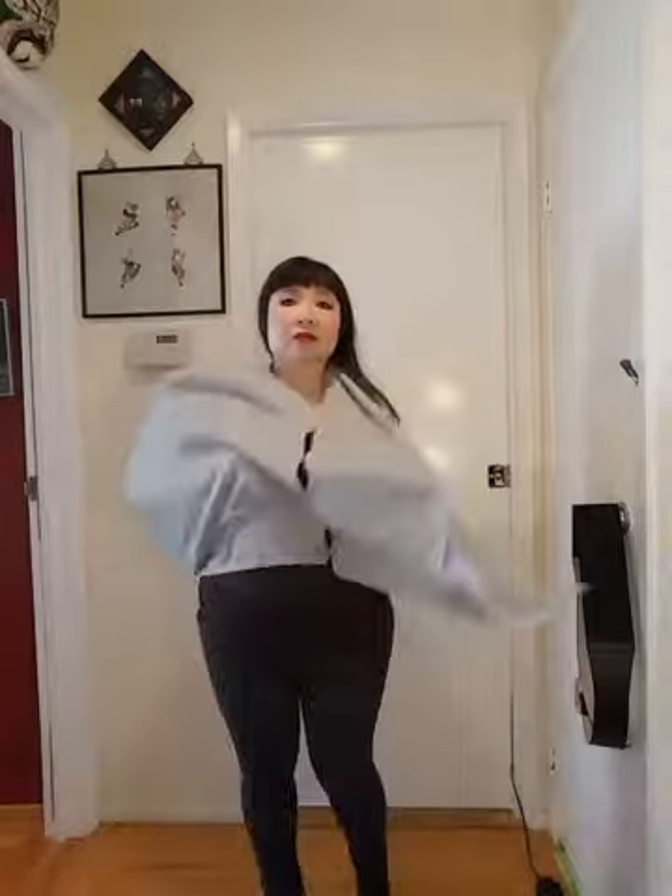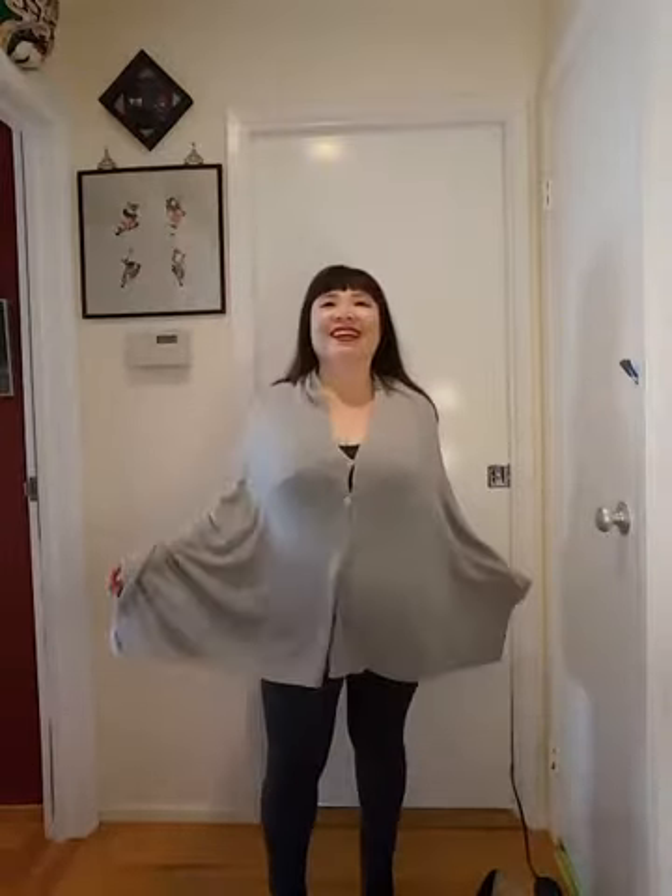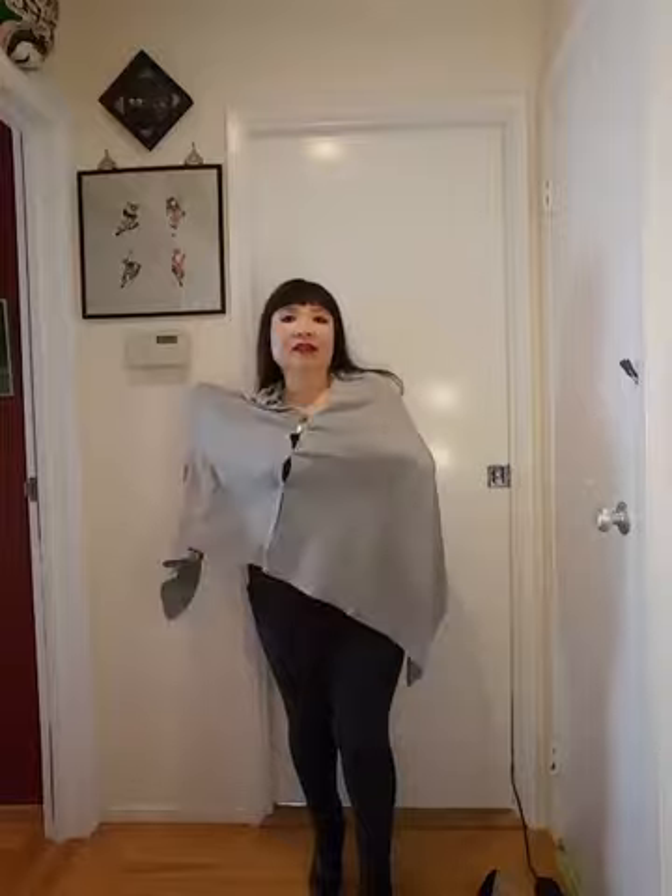Because it has buttons, you can also wear the buttons toward the front like this. Another way I found really interesting is you can wear it cross-body — kind of a poncho but not quite, because your arm is showing.